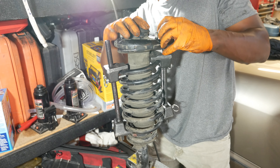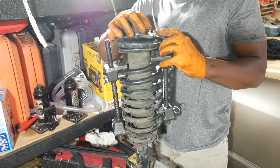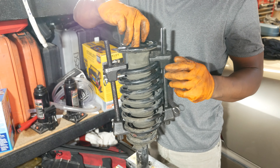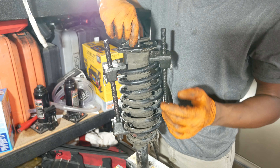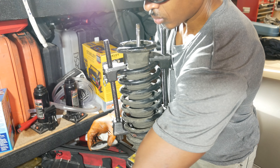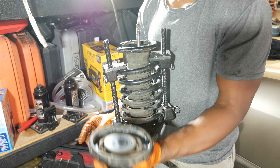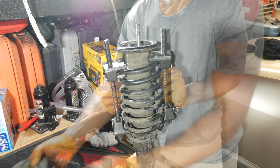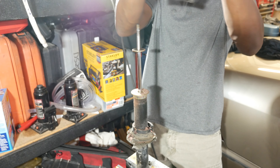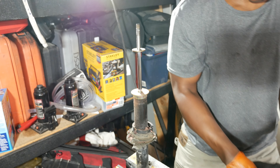To compress the spring I use a 19 millimeter socket on a long-handled ratchet for leverage. It is not necessary — and probably not a good idea — to use an impact wrench with Honda springs. I alternate back and forth between the compressors to make sure the spring is compressed evenly. Once adequately compressed, you should feel the spring shift on the lower mount.